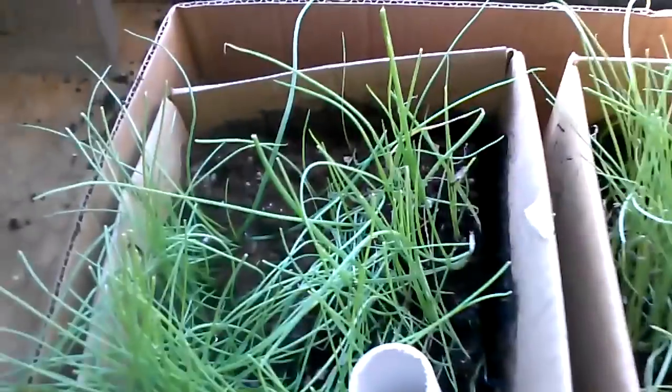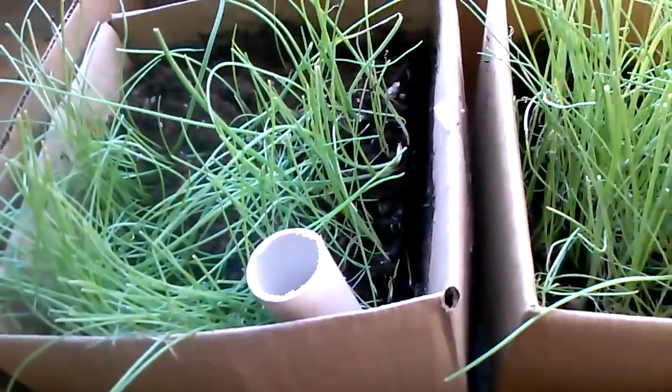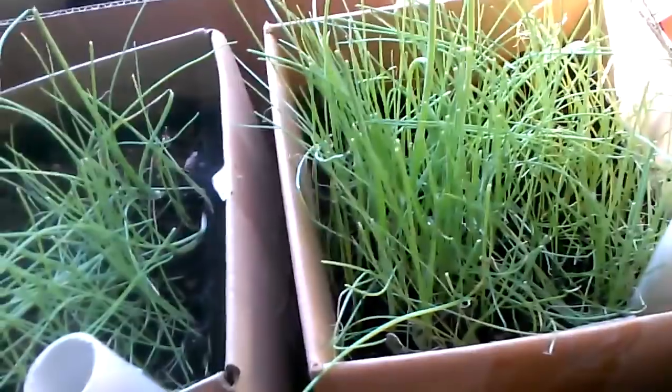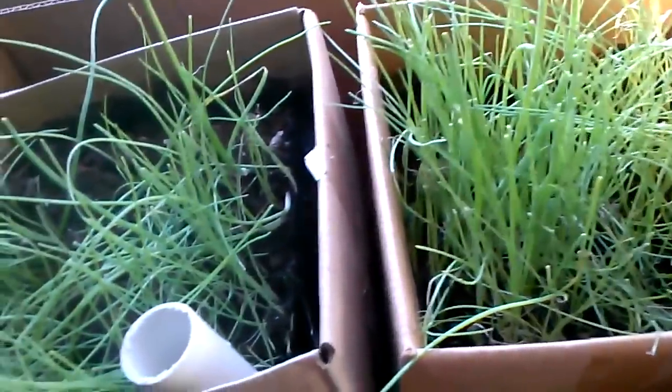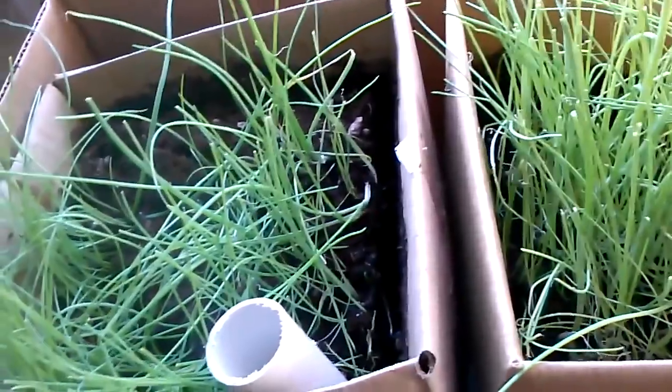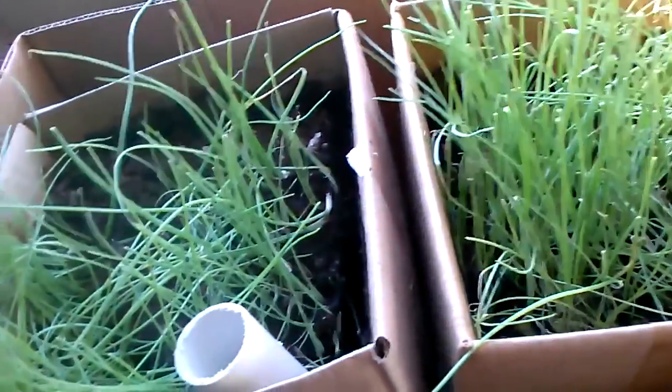I don't need 500,000 onions, so the fact that these are a little bit spindly and some of them aren't real big — it just doesn't matter. You keep watering them, they get a little bigger, you transplant them and it all works out just fine. You can see I put them in another box and I'm going to carry it out to the greenhouse because it doesn't really need to be in here right now.